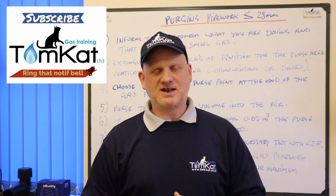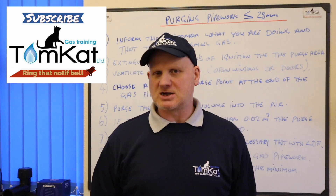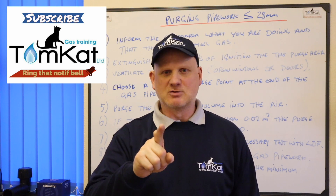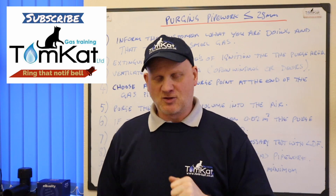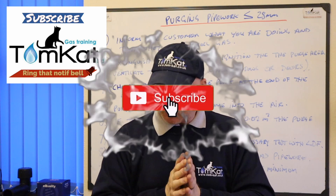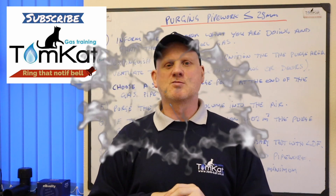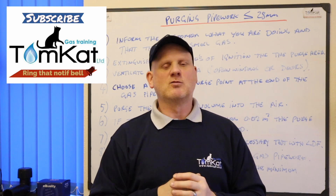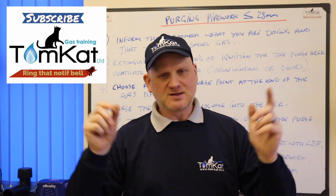That is the end of this video on purging using the five times the batch capacity method. If you've liked this video, give it a thumbs up or leave a constructive comment below. If you haven't subscribed, please subscribe as it helps, and hit that notification bell — we release videos mainly on Mondays and Wednesdays. Thanks for listening and watching, and I'll catch you on part 3 where I'll look at purge volumes for the bigger installations.